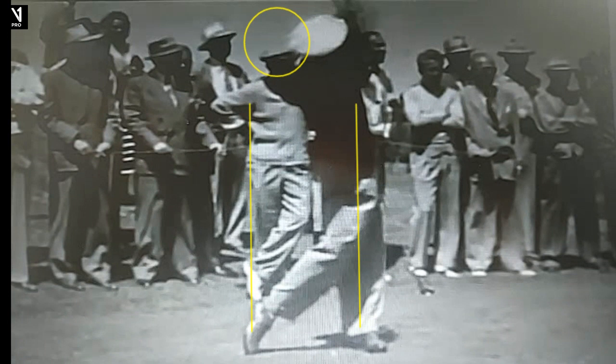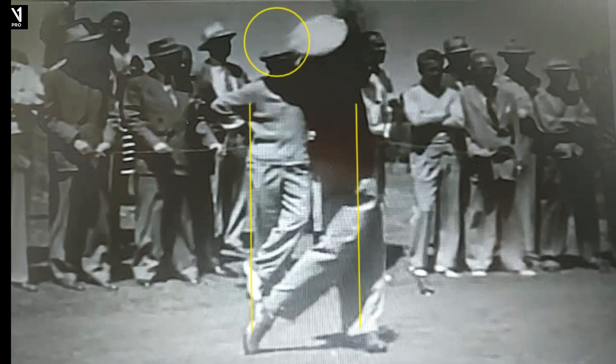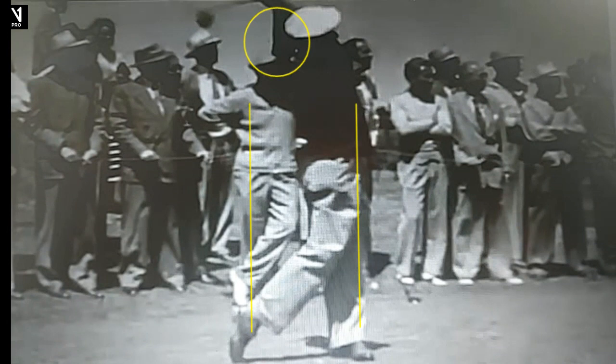Just a tremendous ball striker, up on the right toe right here. So this is a swing from 1948. We'll do it one time from the other angle down the line — maybe after the crash, a swing — but just a tremendous player. A couple of things I think you can learn from Hogan: obviously he was one of the most amazing practice players of all time.